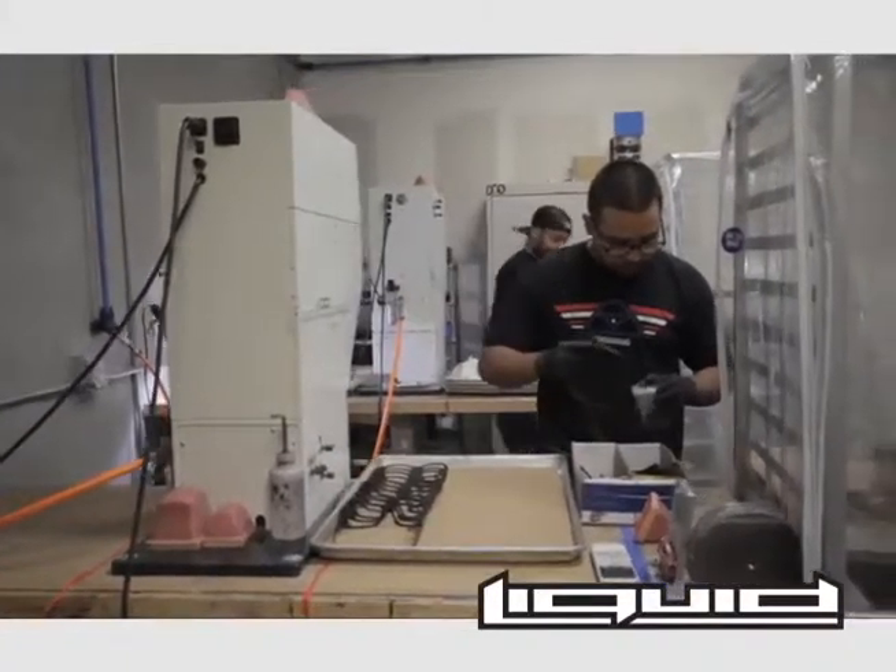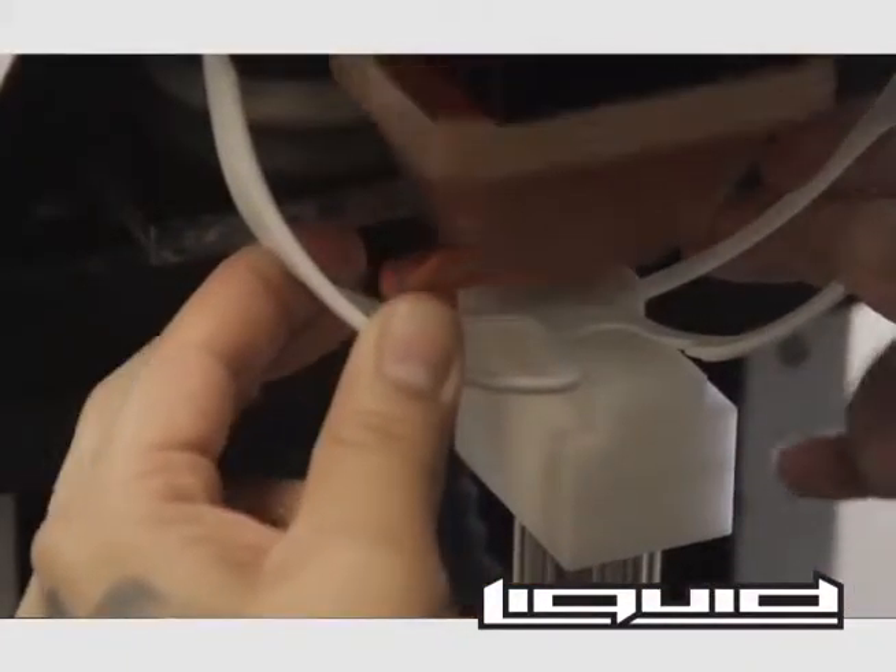Once the frames come back from powder coating, they are stamped with a company logo on the temple and on the bridge piece.